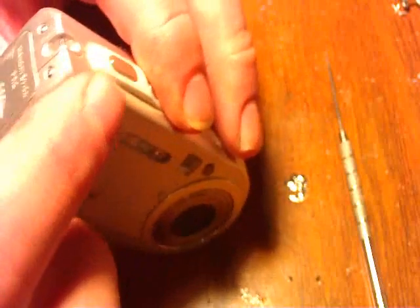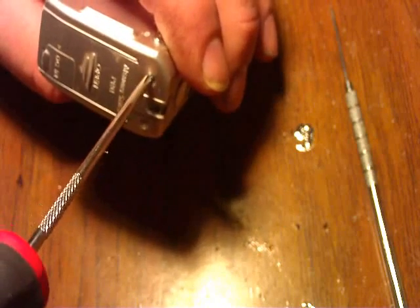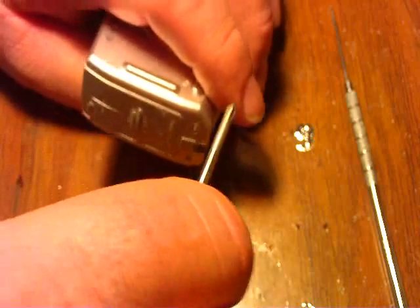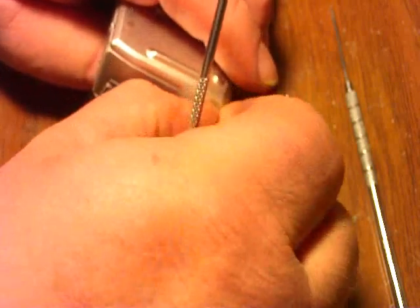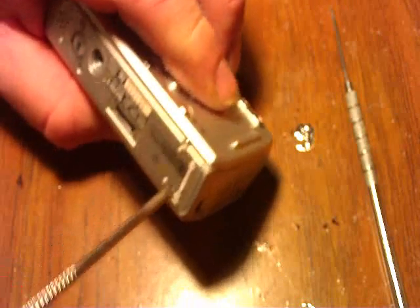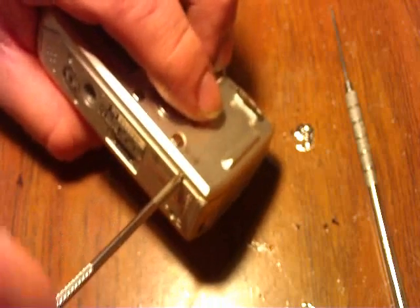We'll start by taking the screws off. We're going to start by taking the screws out. There's one above the battery door. I want the back ones — just the back screws.